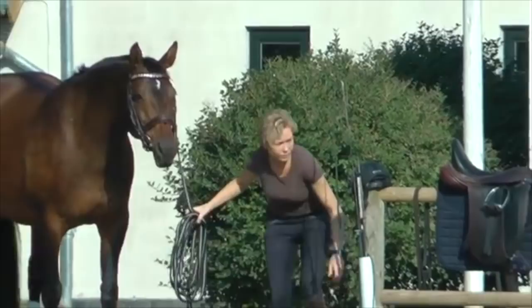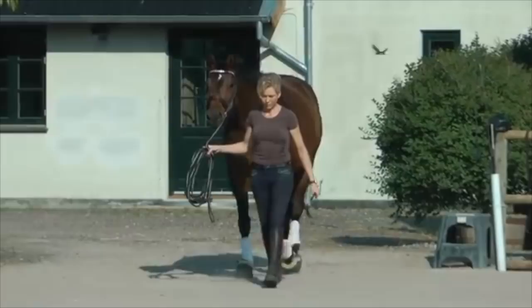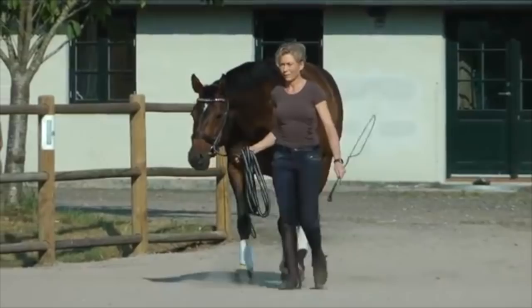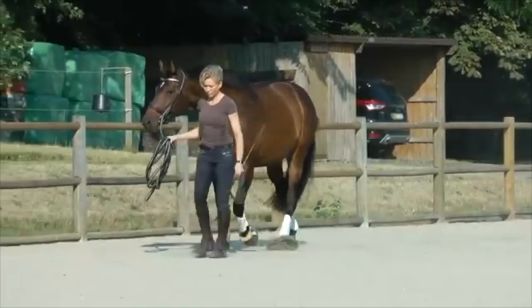Hello, this is Will Faber from Art2Ride and today we're looking at a horse named Amaze that belongs to Linda. Amaze is a ten-year-old and at seven years old they had to turn this horse out because it had some nerve damage. She had it out for about a year and she started bringing it back doing the groundwork that we do here at Art2Ride, then started lunging it and then decided to try to ride it. I think that was the right thing to do because it's starting to look pretty good.